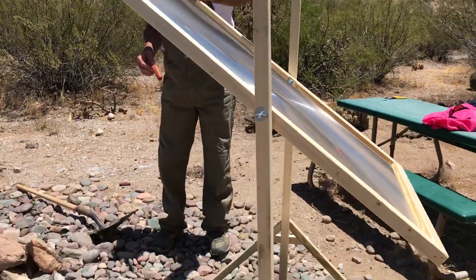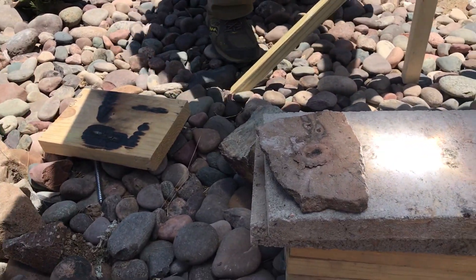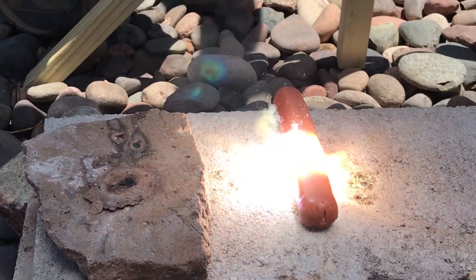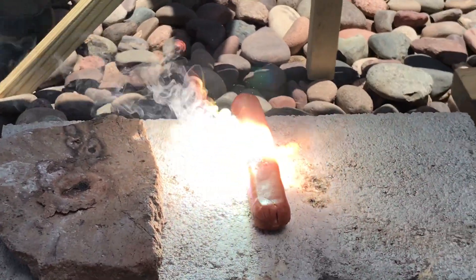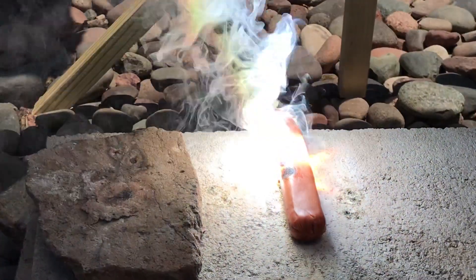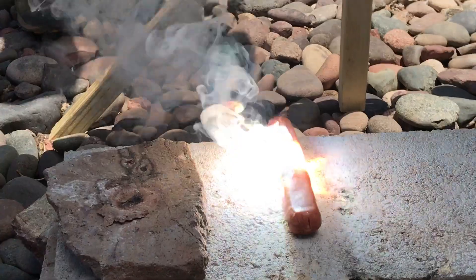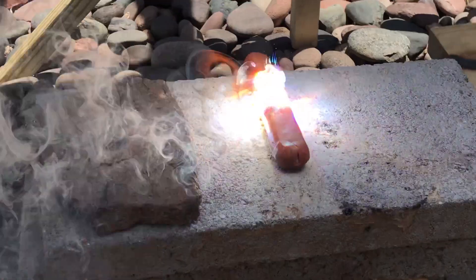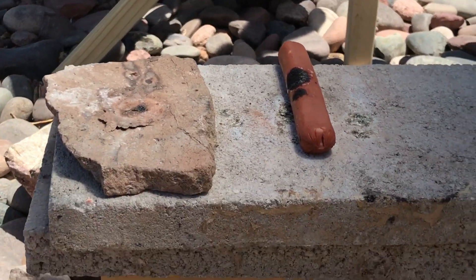We'll focus it down on the cooking area right there, and I will now put the hot dog in the area to be cooked. Whoa! I'm not sure if this is the way it's supposed to go. Hmm, I'm not sure if that's the way it's supposed to be.